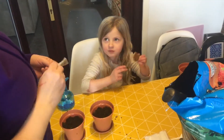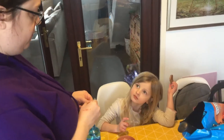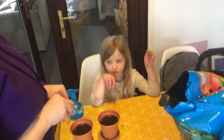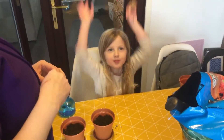What are we planting today? Oregano! And what food is oregano really good on? Pizza! And what's your favourite flavour pizza? Pineapple and pepperoni!